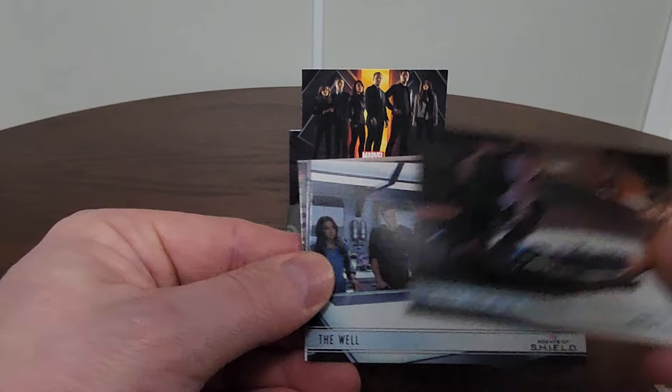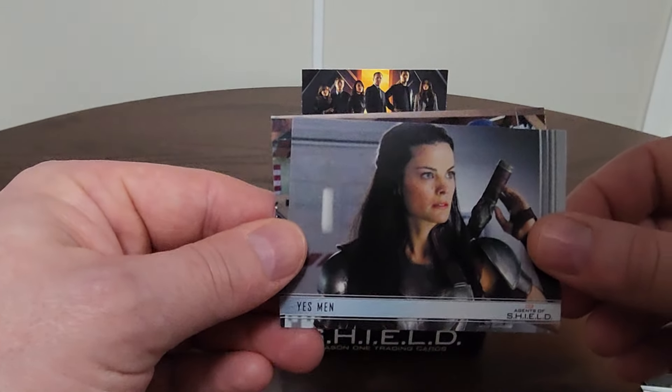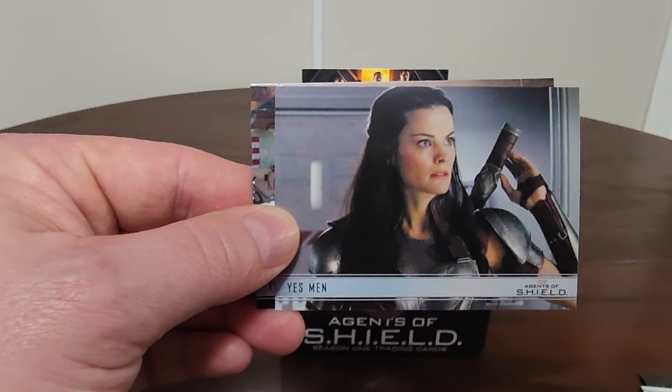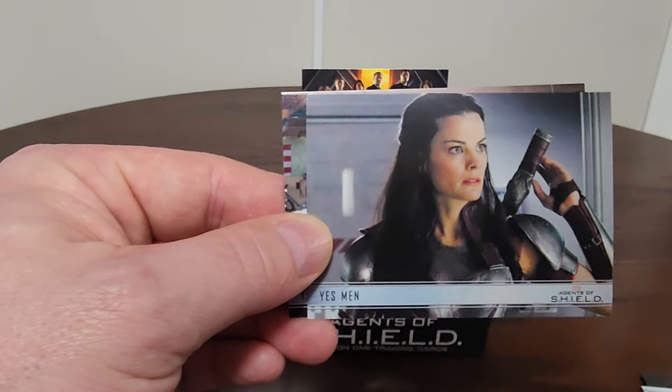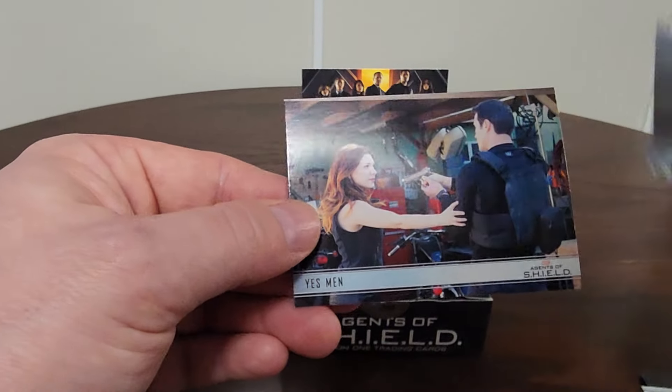Some of our favorite characters. What I loved about Agents of S.H.I.E.L.D., if you didn't watch the show, is how it kind of coincided with what was going on in the MCU. After Thor: The Dark World, there was a Lady Sif appearance.